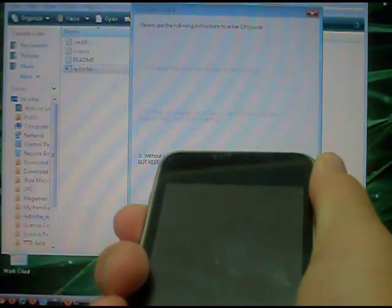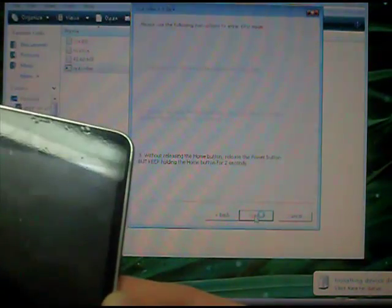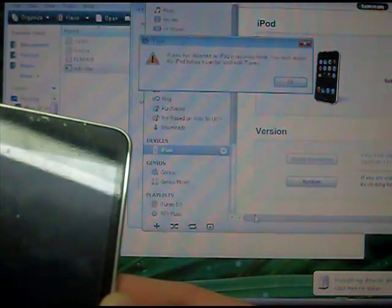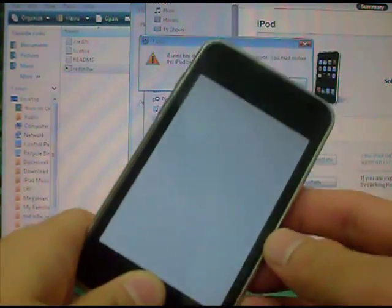Keep holding the home button for fifteen seconds. Then it should start jailbreaking. You should get this white screen, and that means it's working, so don't worry.